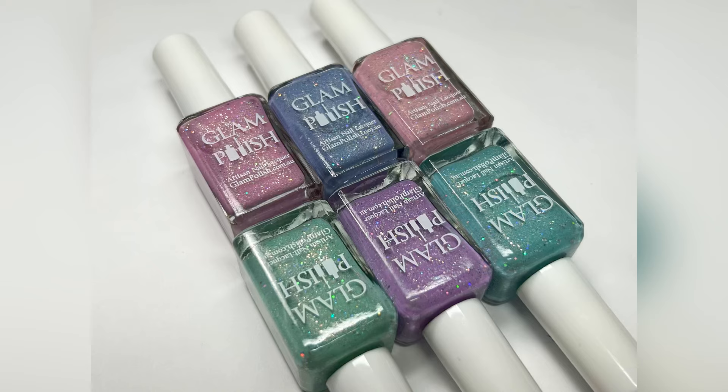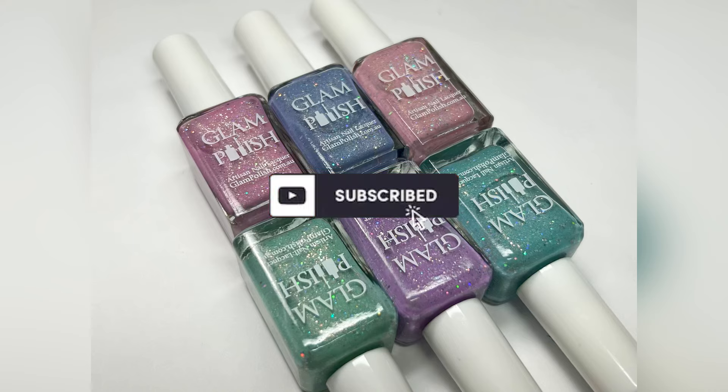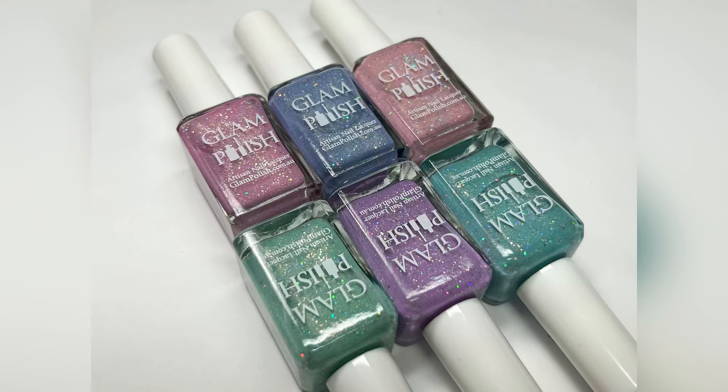Hey guys, it's Janiksa and welcome back to my channel. Today we're going to be taking a look at the latest release from Glam Polish — this is the Pastel Galaxy Collection. It consists of six galactic pastel shades with a sparkling holographic finish. Glam Polish did send these to me in PR to review, so thank you very much. Six polishes to look at, so let's go ahead and get right into the swatches.